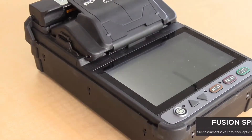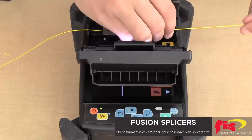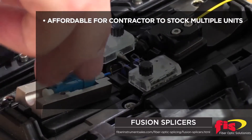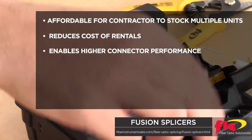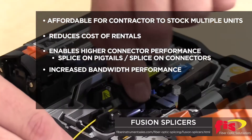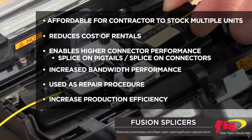In the 1980s, the cost to purchase a fiber-optic fusion splicer was approximately five times greater than today's prices. Today's splicers provide better performance and are easier to use. It is now affordable for the contractor to inventory multiple units, minimizing downtime. This reduces the cost of rentals, enables higher connector performance and lower installation prices of field-installable splice-on pigtails or splice-on connectors, and increases bandwidth performance by ensuring low-reflective fusion splices are used as a repair procedure throughout the network. Fiber-optic manufacturers also increase production efficiency with multiple splicers at floor locations.